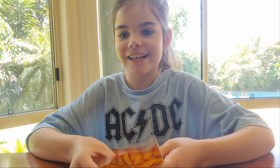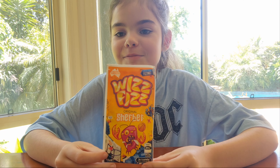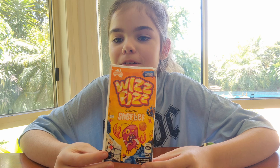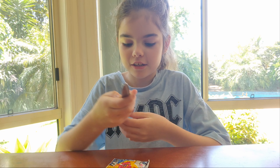Hey guys, welcome back to another video! Before we begin, please make sure to like and subscribe. Today we are going to do another taste testing video — we are going to be taste testing some Whiz Fish sherbet. Apparently it's really good and I've just wanted to try it.